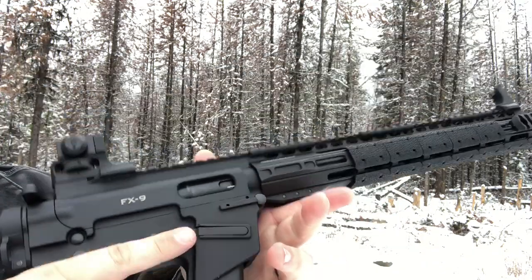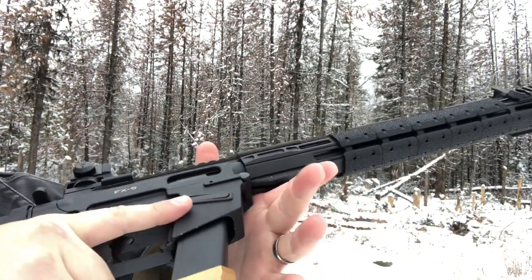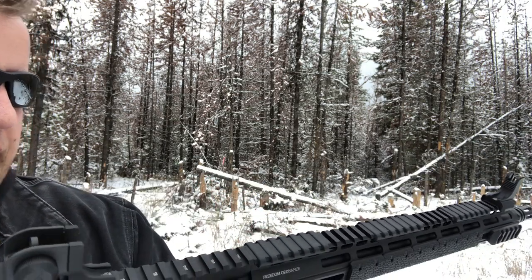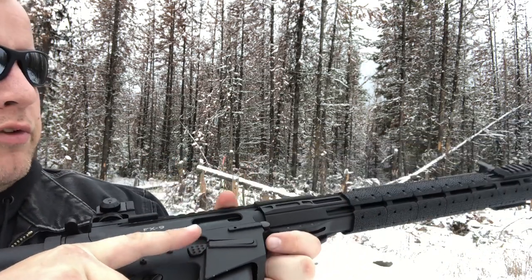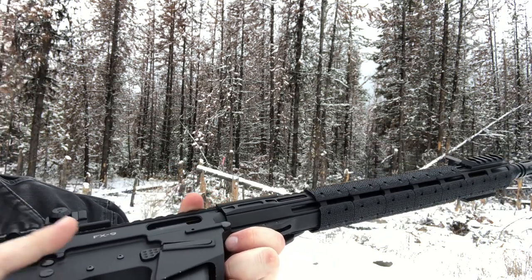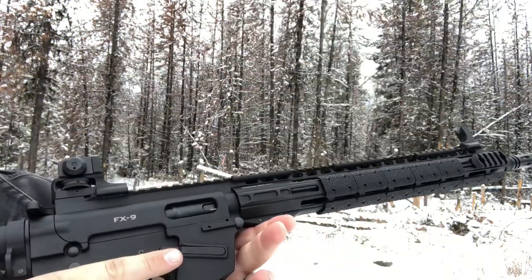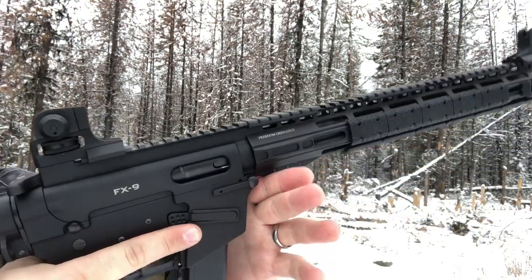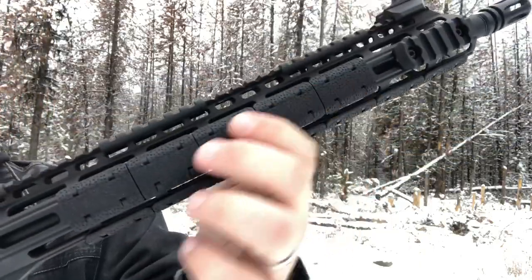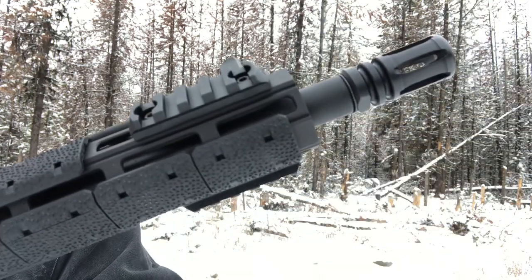It'll run most nine millimeter weights and bullet profiles, but I haven't tested this particular steel case that much. I did run a magazine of it before through this gun, but it was with the SGM Tactical mags, which didn't like it too much. So I wanted to try it with a Glock magazine to confirm it was a magazine issue and not the gun itself. I also have some Magpul M-LOK covers on this M-LOK rail, with a couple of little Magpul rails right on here.